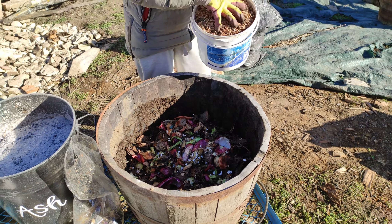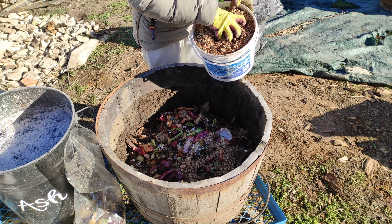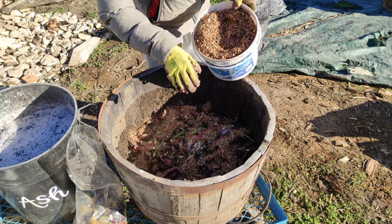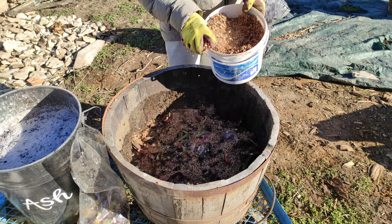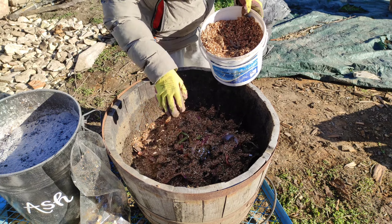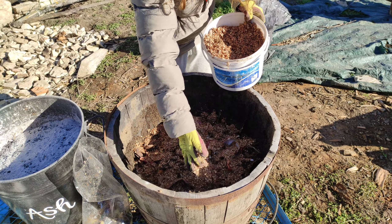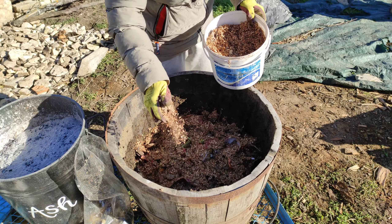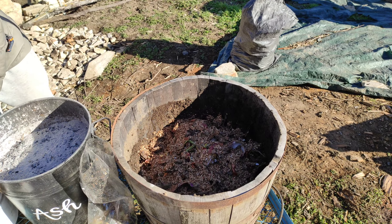The third layer is to sprinkle over an inch of sawdust. This will help improve the aeration of the compost once it's finally ready, stop the smell as the food decomposes, and also help the future compost retain water.